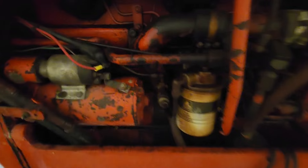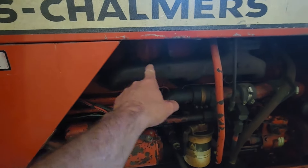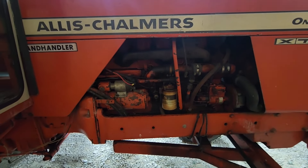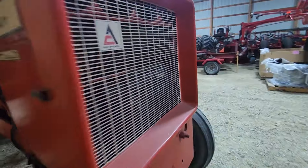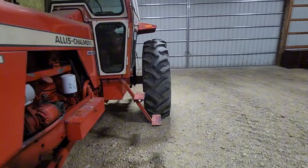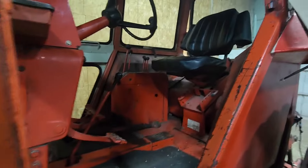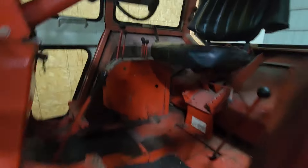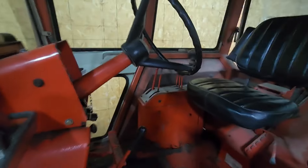It's got fuel leaks on this side — it looks like it's coming from some of the injectors. I'm just going to have to steam clean it really good and let her run to figure out if we've got to pull injectors or whatever. But the inside of the cab is really nice.